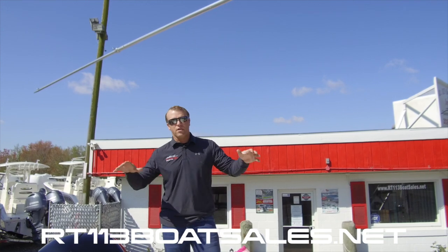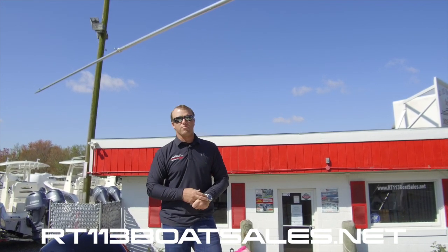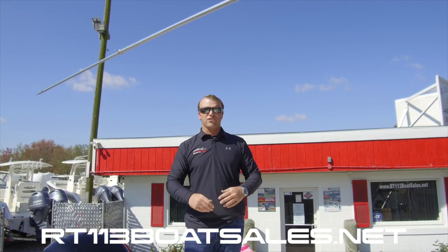Really, really sweet boat. I hope that you can see why this is truly our best-selling model from Cobia. If you have any questions, give us a shout at 302-436-1737, or shoot us an email to schedule an appointment.